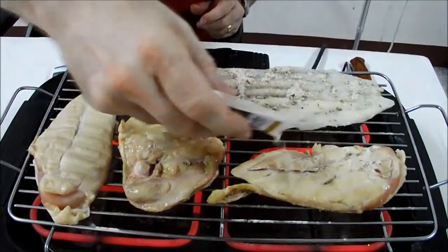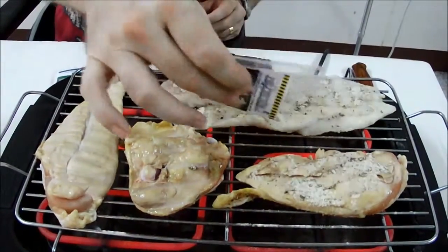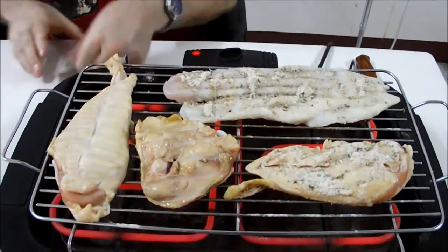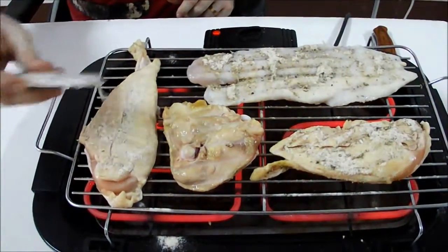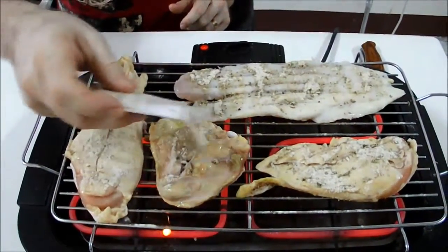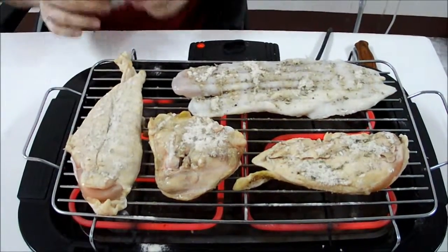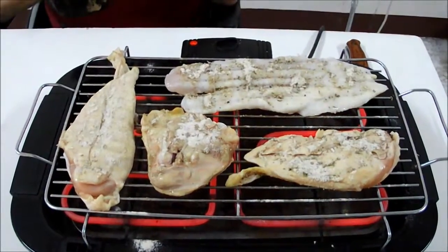Lemon pepper this one up again — that's got a bunch on there. Thankfully I'll be flipping that again so maybe it won't be so strong. And we got our poultry seasoning here — bring that side up and do that side up. Threatening to, isn't it? Okay, and we'll let it go again and flip it and check it in a few minutes.